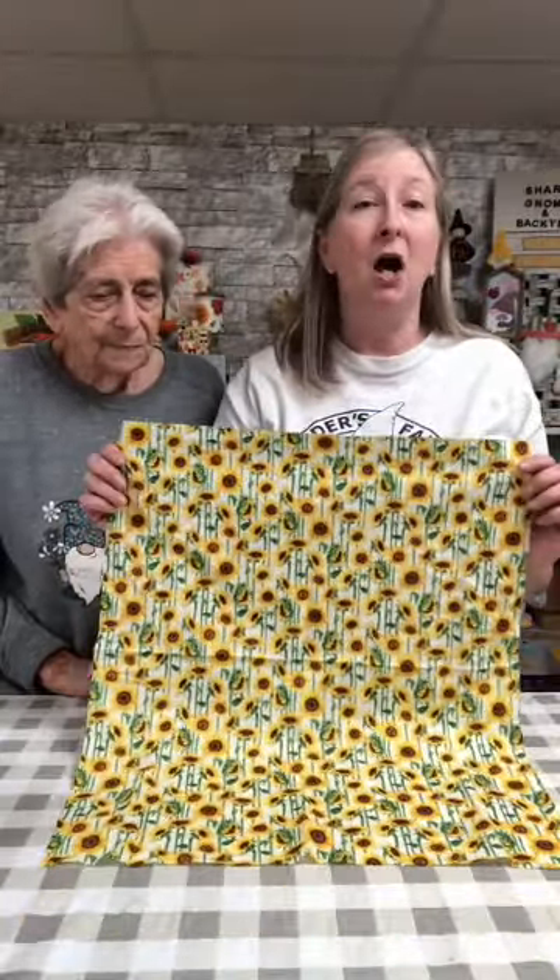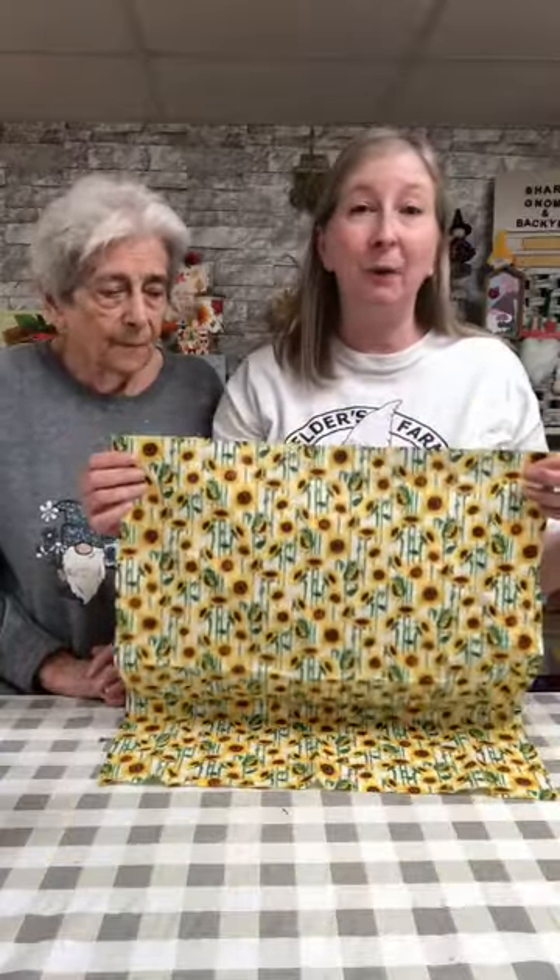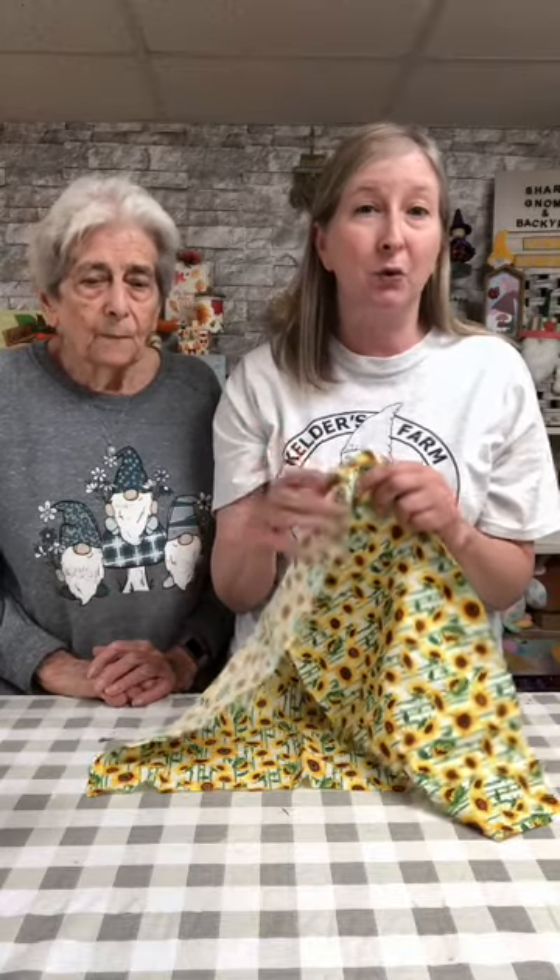You get four rolls of tissue paper for a dollar twenty-five at the Dollar Tree. We also found this beautiful sunflower fabric at the Dollar Tree for a dollar and a quarter — it's the perfect size for this project. There may even be a little bit too much, so if you want to cut it a little bit shorter to have some fabric left over, by all means you can do that.